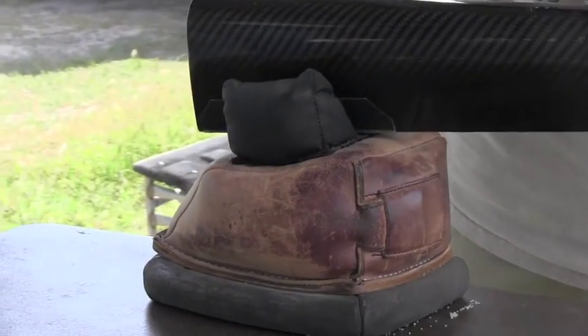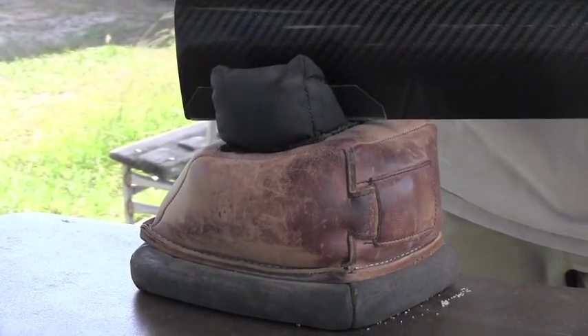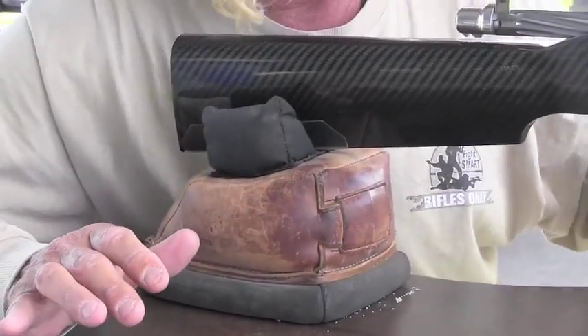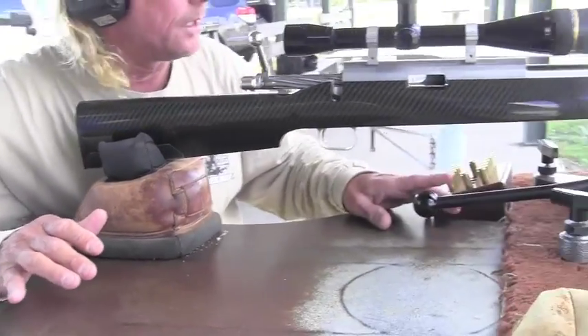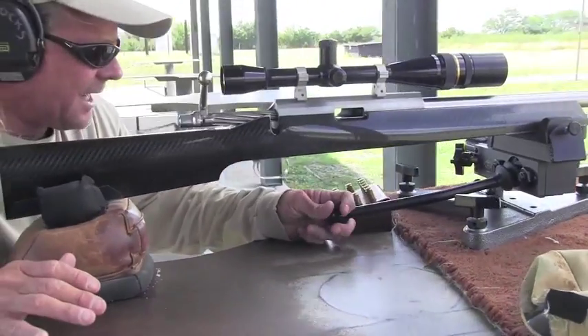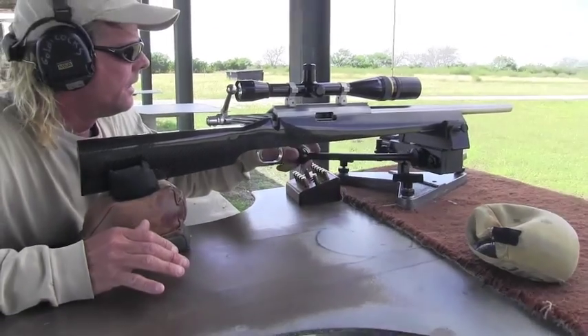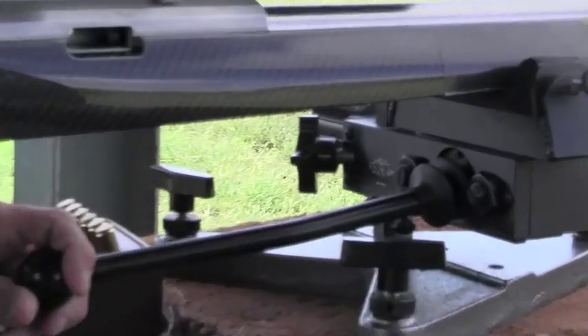I've seen him come up here, put his rifle in, and then pound on the back of it. Once that's set on this rifle, the windage and elevation are adjusted by the front rest. It looks like it has a gear shifter on it, but you can see the movement the rifle makes for elevation and windage.